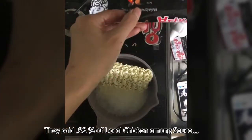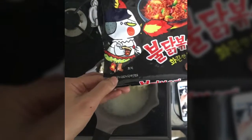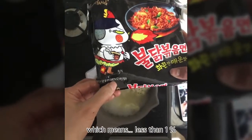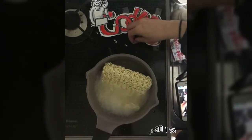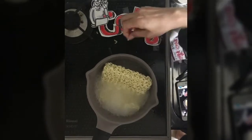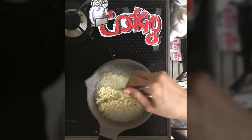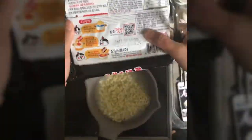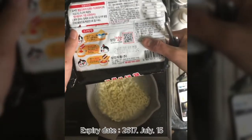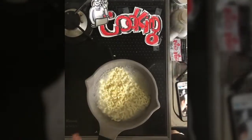Oh no, 0.82 — actually I can't see, I can't check the camera. 0.82%, what that means, like 0.0082, that is nothing. 17th, July 16th, that's the expiry date, so I'm very safe, I think I'm very safe.